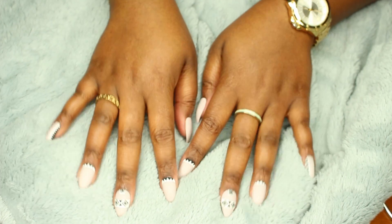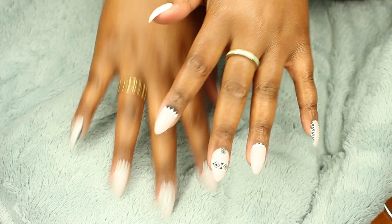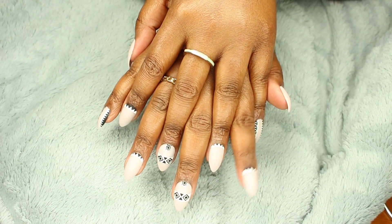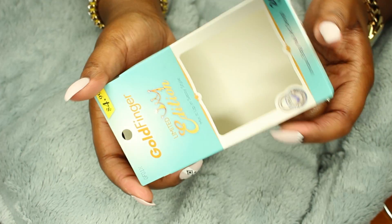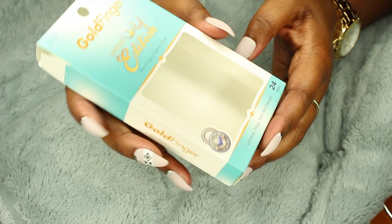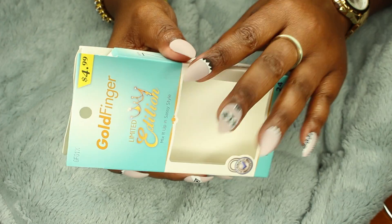Hello beautiful, welcome back to my channel! Today I am showing you how I put on these press-on nails. They were $4.99 — I got these from Goldfinger at the beauty supply store. So yeah, let's get into it.